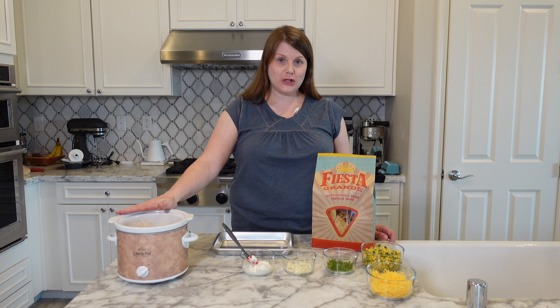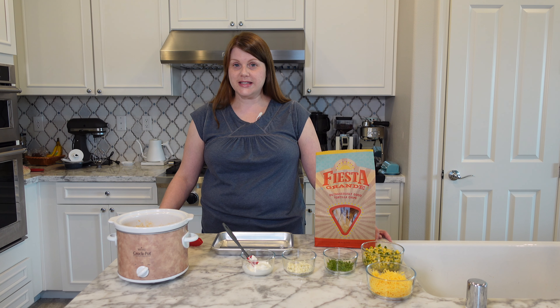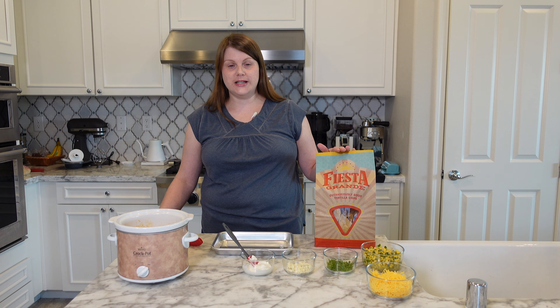Now that your buffalo chicken is done you're ready to start assembling your nachos. I personally believe that every good nacho starts with a good base. So grab your favorite chips. My personal favorite is Fiesta Grande — I actually ordered these because I cannot find them here.